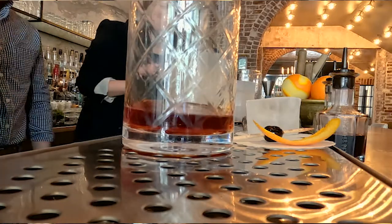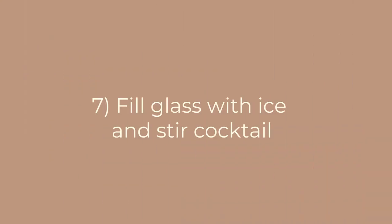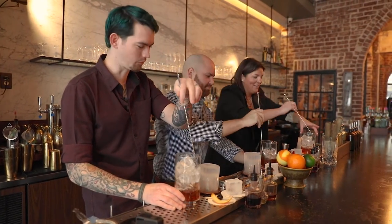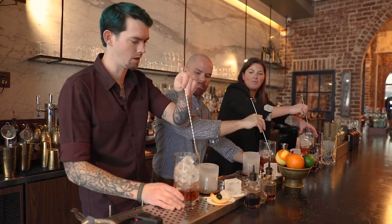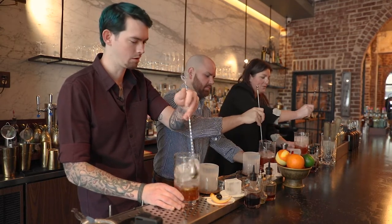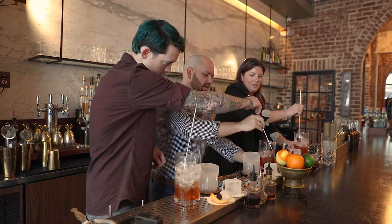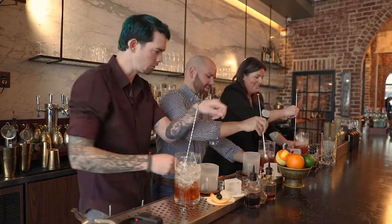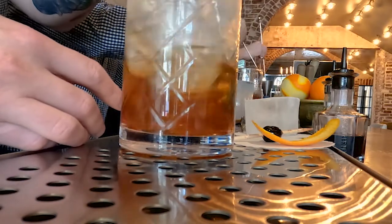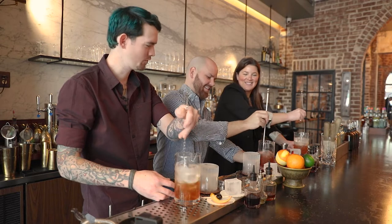Bring your stirring glass over here and fill it up about three quarters of the way full of ice. Stirring is a lot of fun — that's why the music is so loud. Keep the back of your spoon on the inside of the glass so as you're moving around you're just moving the ice. There's gonna be a little counter pressure — push the back of that spoon. Beautiful, you guys are doing great.